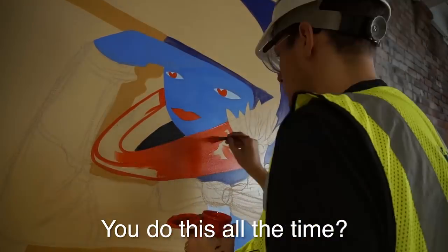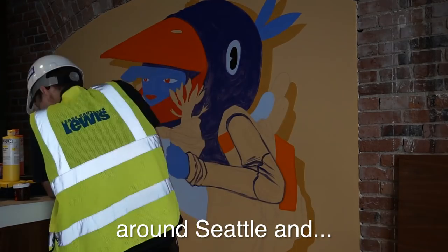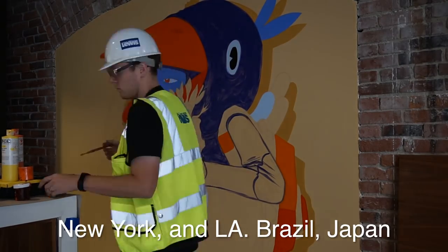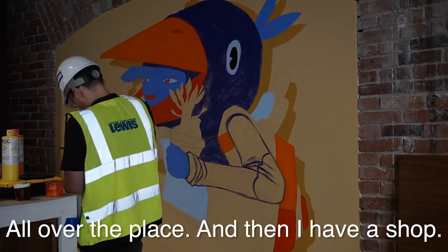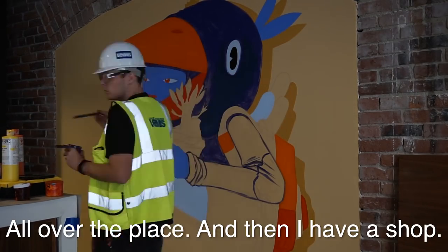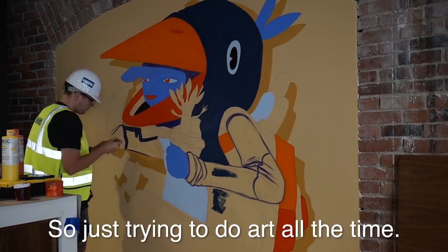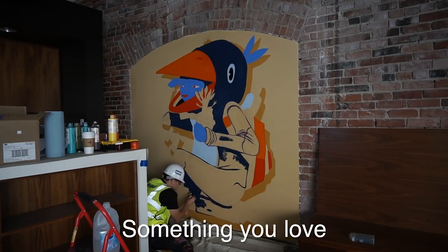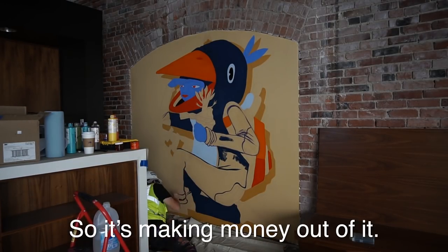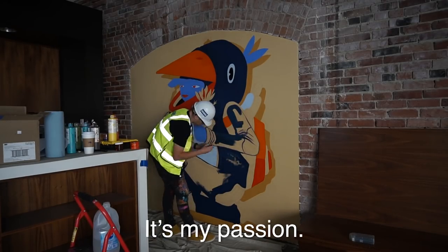An employee asks if I do this all the time. I tell them yeah — I have a lot of murals around Seattle, New York, LA, and Brazil. I also have a shop in Seattle in Pioneer Square. Just trying to do art all the time. It's my passion — something you love, so you make money out of it.